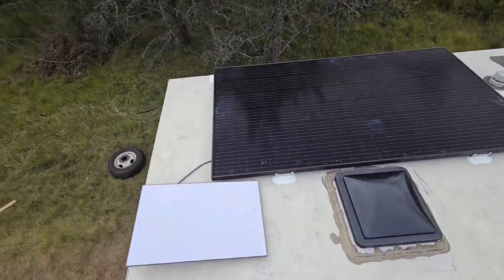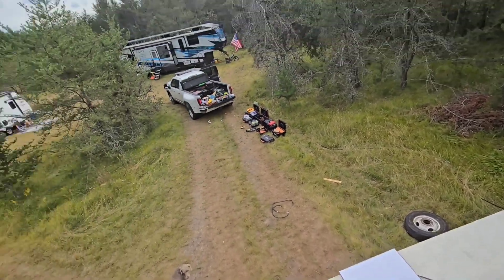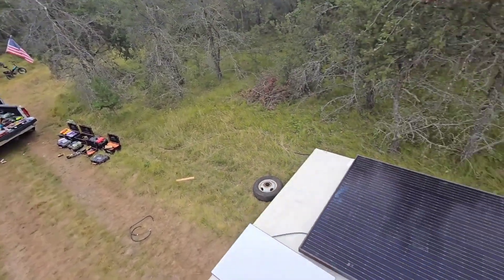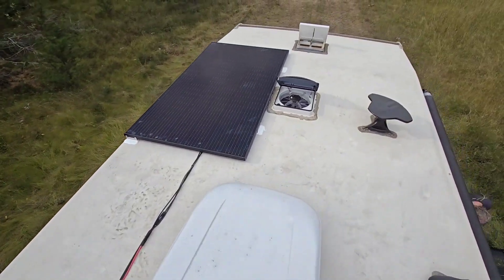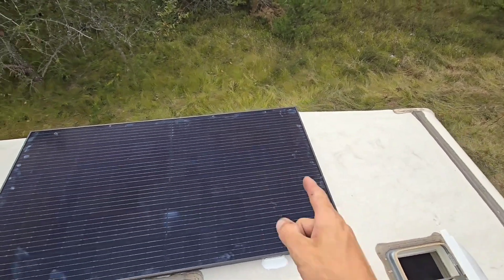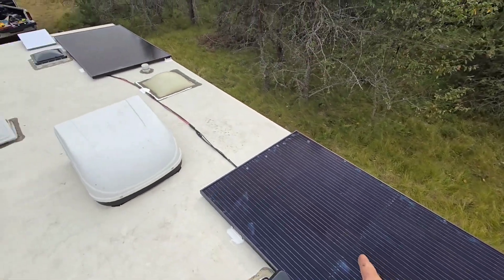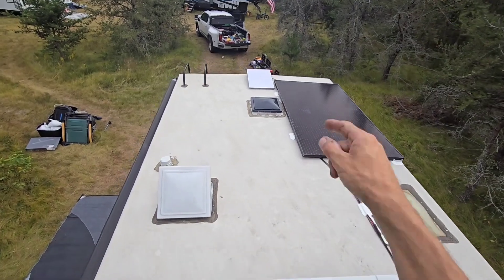Up here on the roof, we got Starlink. It's kind of become a common standard lately to install Starlink for people, especially since it's so cheap right now. I always end up having to pull my mount down since you can't buy it at Home Depot, but I just order a replacement. And we've got two 410-watt solar panels made by Qcell — 820 watts total, which is a pretty good amount for keeping that 300 amp hour Big Beard battery charged.